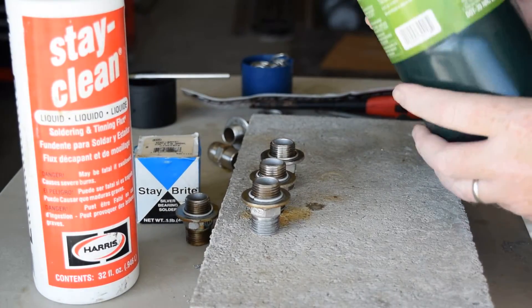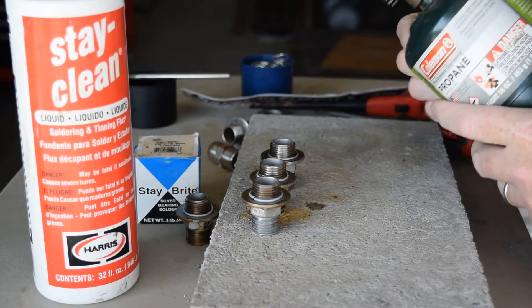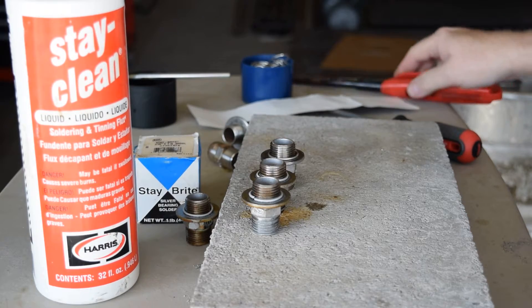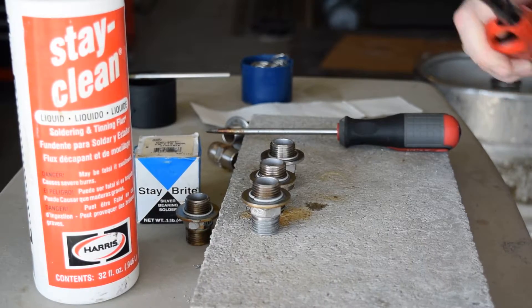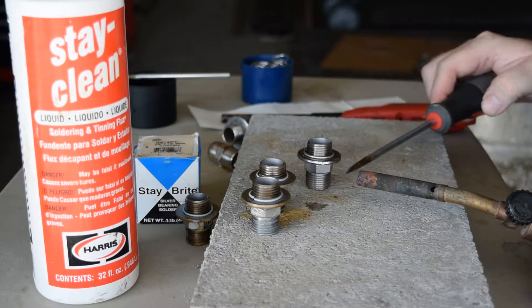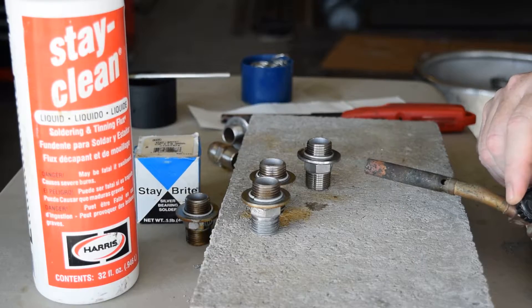Standard propane torch — you can use the smaller or thinner bottles, or the self-lighting bottles. I use a screwdriver or other pointed device to rotate the fitting as I heat it. Basically, you're going to heat the body of the fitting.